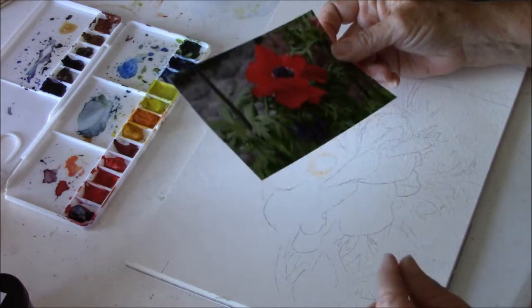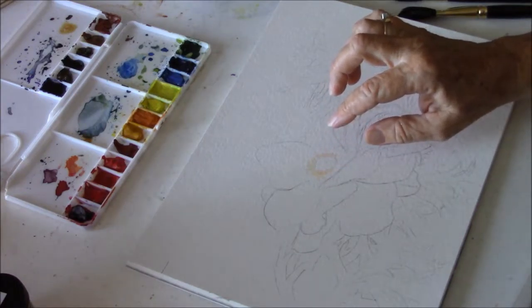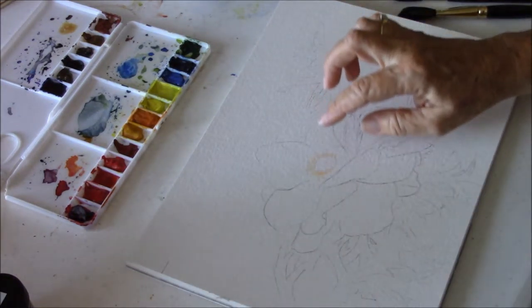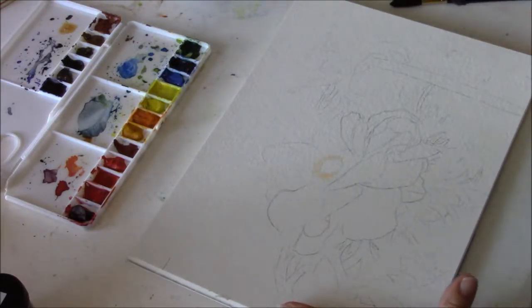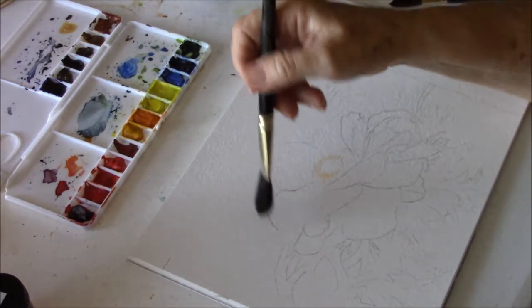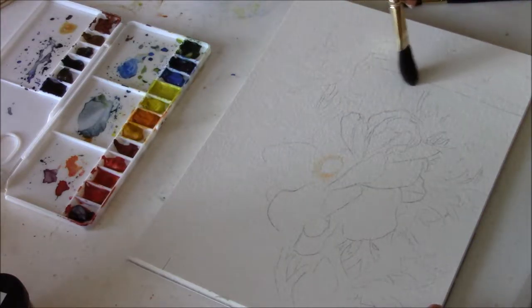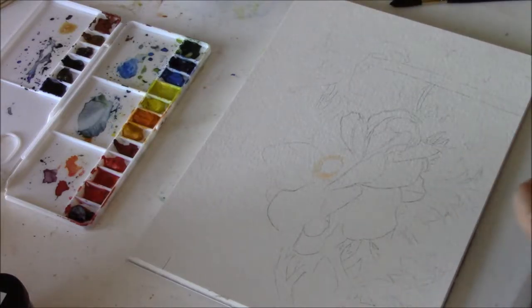The first thing I have done already is to put my misket in the area that's going to be white, and you can see that in the photograph. While that's drying I'm going to go ahead and wet my paper — everything down to here and around my flower — so that I don't have to go over all of this at this point. It's a bit too tedious. I have two containers of water: one to rinse my paint and one for clean water.